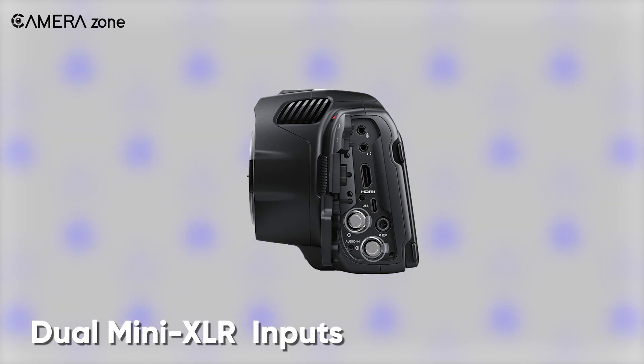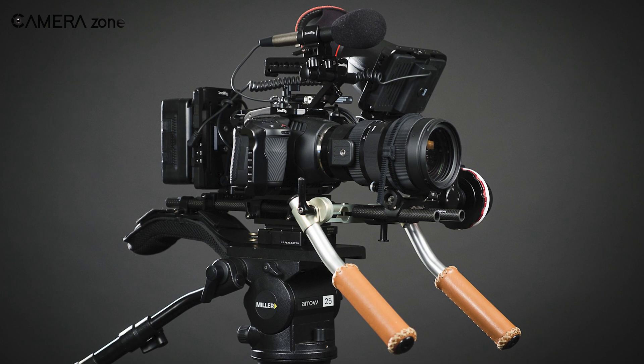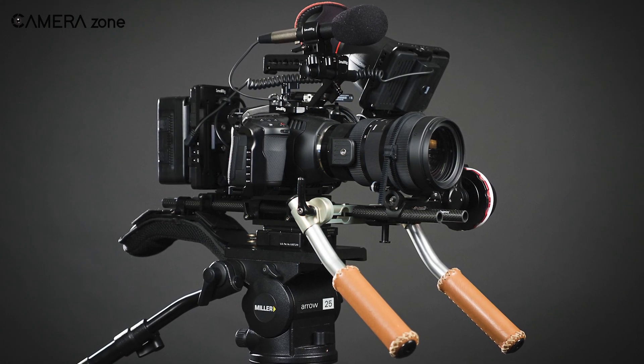Apart from that, it also comes with dual mini XLR inputs that you can feed phantom power to if you are using a condenser microphone while shooting in your studio.